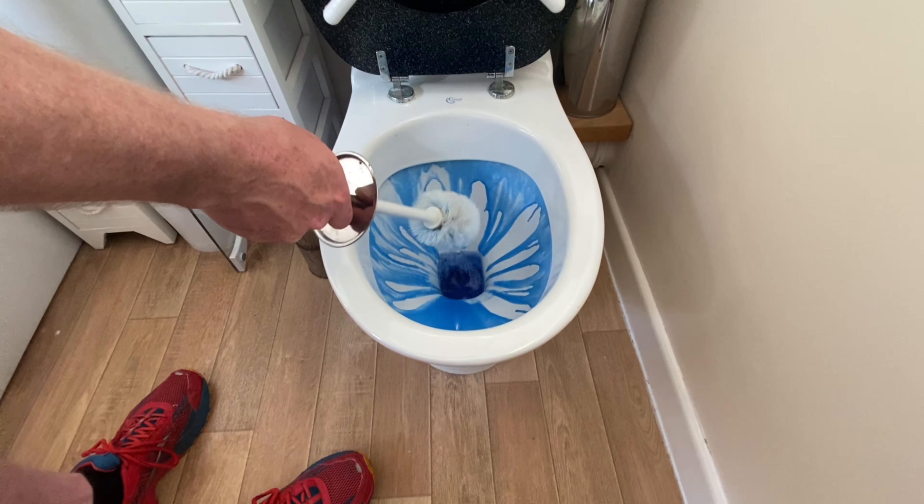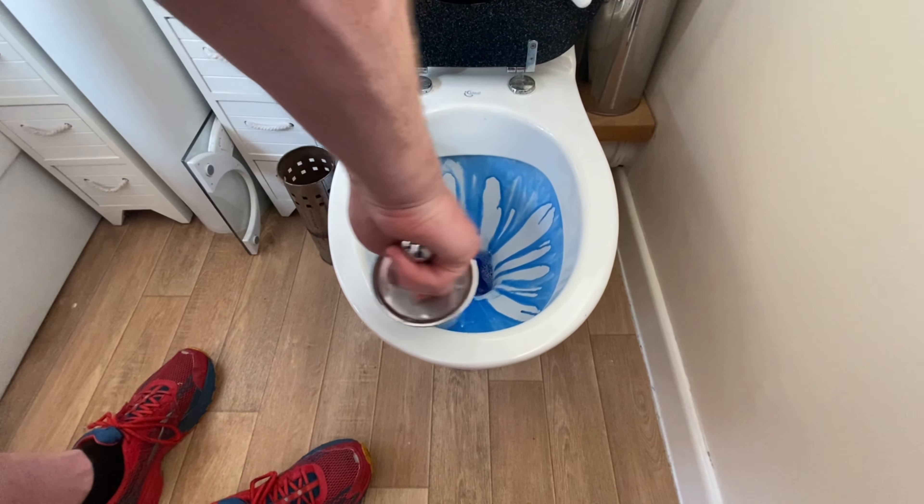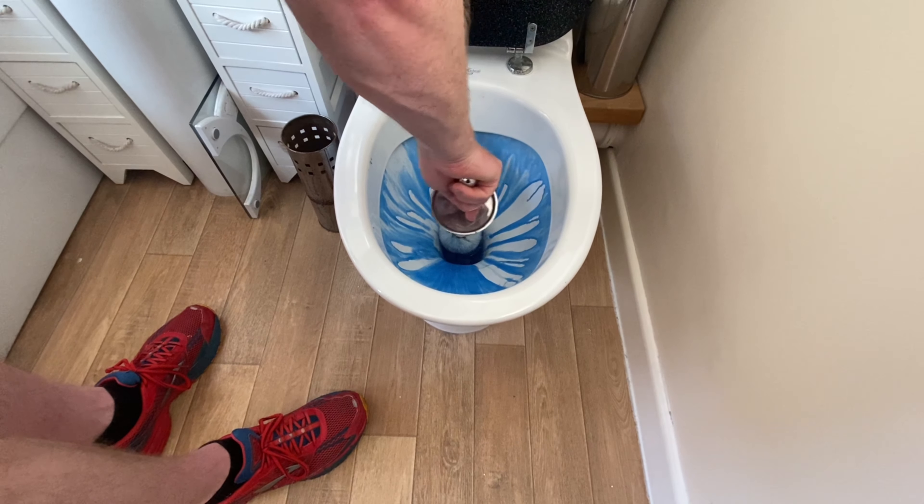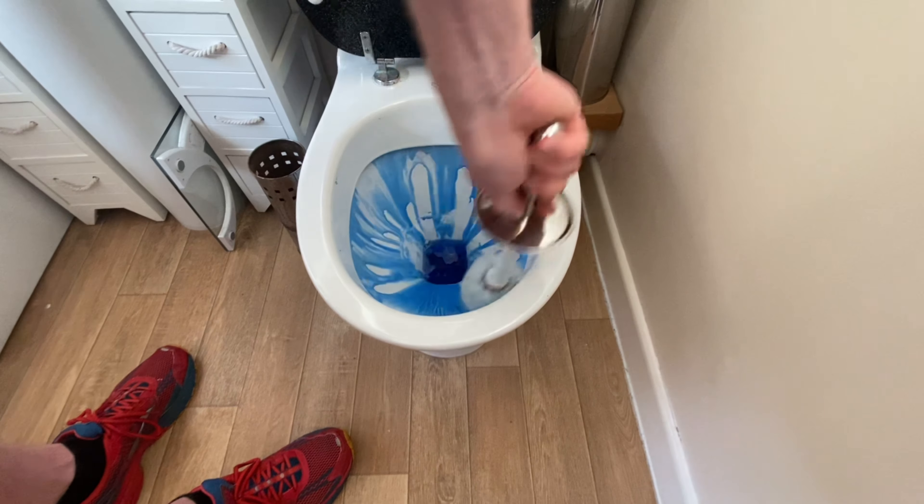That gets to work on limescale because it's going to have acid in it. Ideally, we want to leave the acid in there just to act on the limescale in the bowl at the bottom.